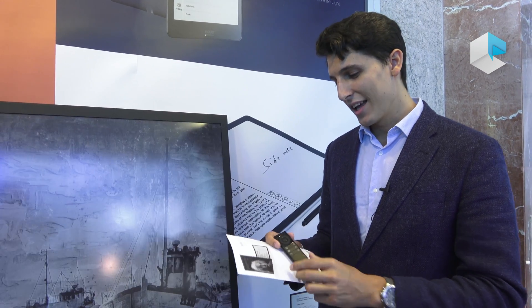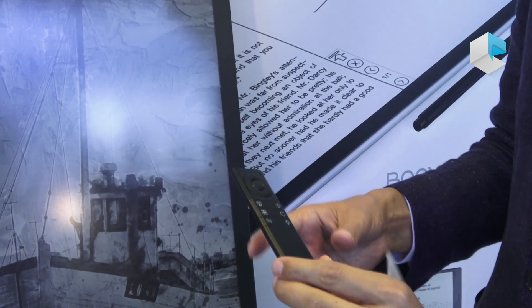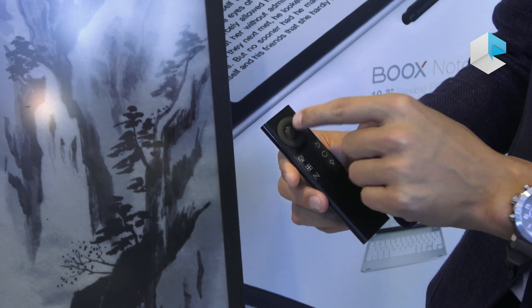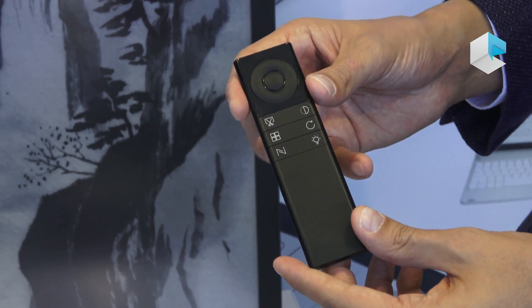Just as a reminder, I'm showing the remote control, which is a prototype. In this kind of product, it would help to, for example, navigate through images. It can be configured in different ways.